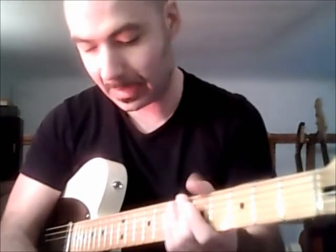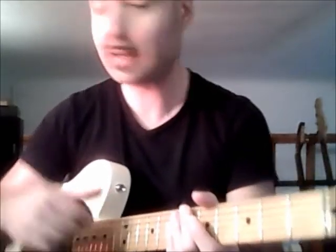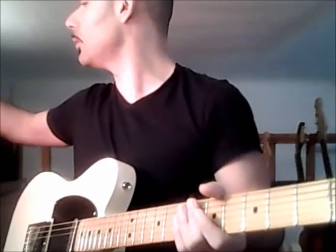First of all, we have to tune the guitar with an open chord in Re, in Sol. Alright, let's do it.